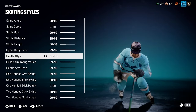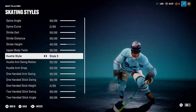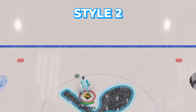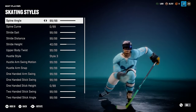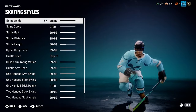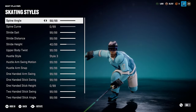Hustle style changes where you hold the puck. One style is not inherently better than the other, but it does change the location that you hold the puck when you're hustling. I'll show you gameplay of it right now. The rest of this stuff is pretty alleged — there's no hard testing that's been done. It's pretty hard to test because it's confirmed to not make you faster. Some people say it helps you retain balance through contact, but it's unconfirmed.